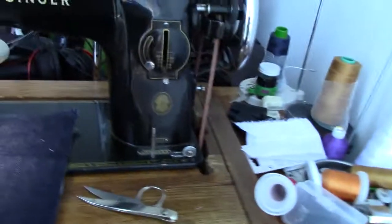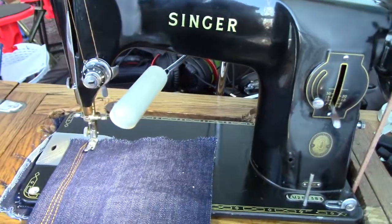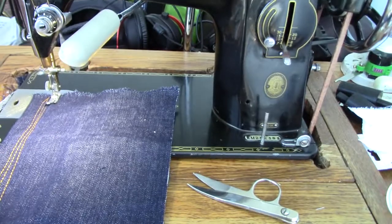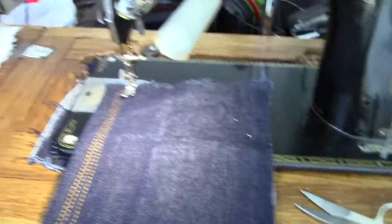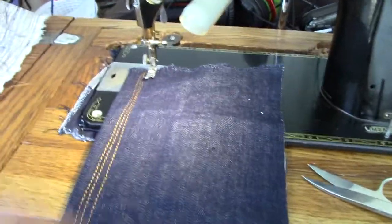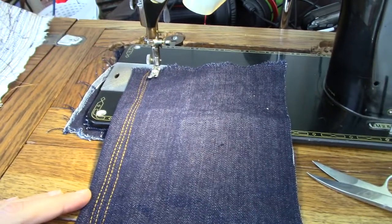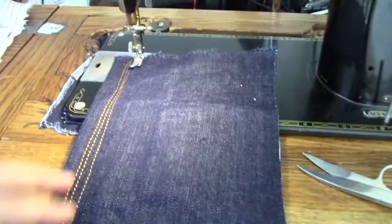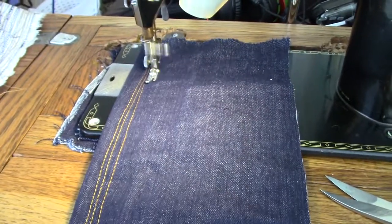I thought you might find it interesting to see what this machine is like on a servo motor. I've got it on my usual console servo motor, reasonably high speed. I haven't got it set to the fastest setting it can possibly go, however it will go very fast. So here we go.